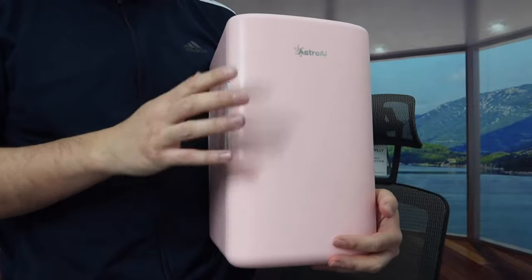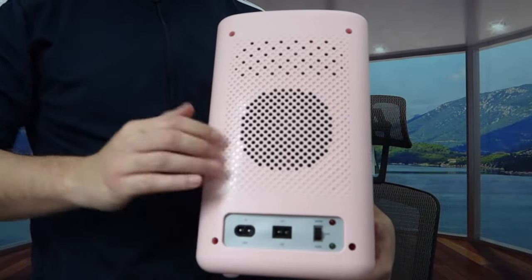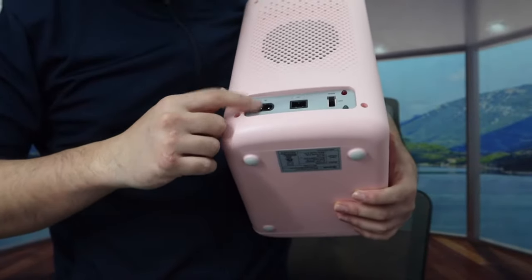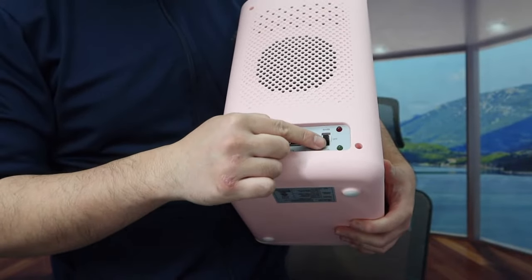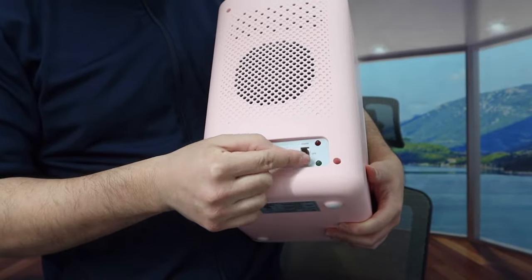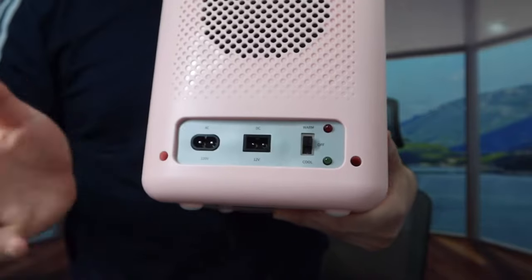We'll show you what the inside looks like in a second. On the side and back of the product they do have the ventilation fan to help keep the product running when you're actually using it. On the back they have different outlets — the AC and DC — and right here we have the power button. Push it all the way up to turn on the warm option; turn it all the way down for the cooling option; push it to the middle to turn it off. They also have two indicator lights, one for warm and one for cooling, so you know when it's on or off.